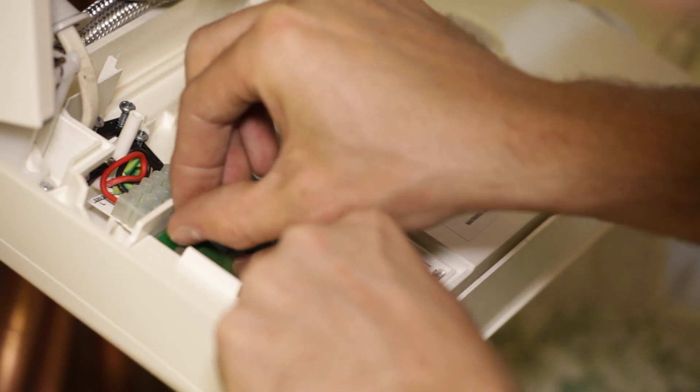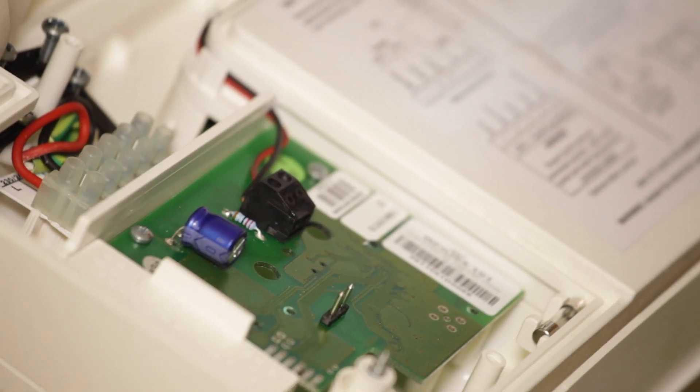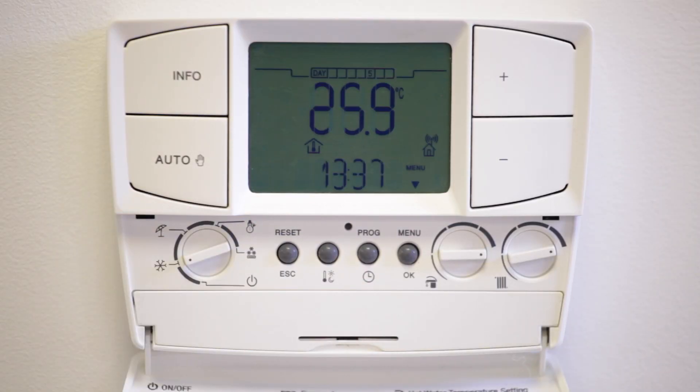Insert the receiver into the boiler using the two screws provided, then connect the two signal wires and the cable to the circuit board. Once the receiver wiring is in place, insert the fuse and turn the boiler on. Make sure there is an earth.